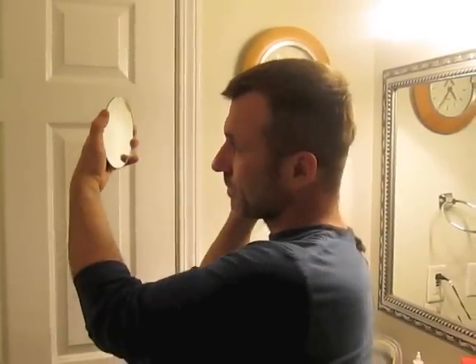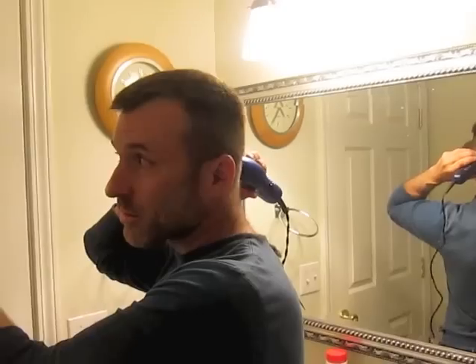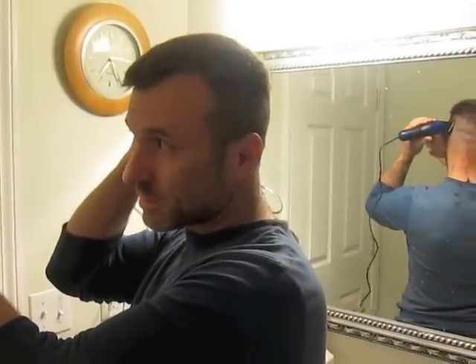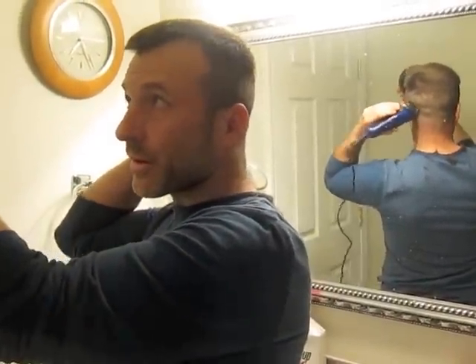I'm going to use my little hand mirror and come back through here, and I'm going to cut up and even this up. You're going to do this right up to about where it curves up.